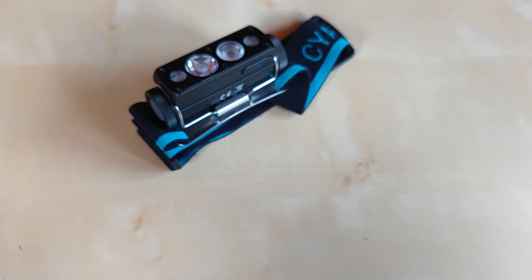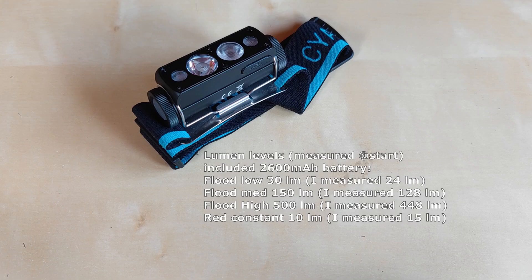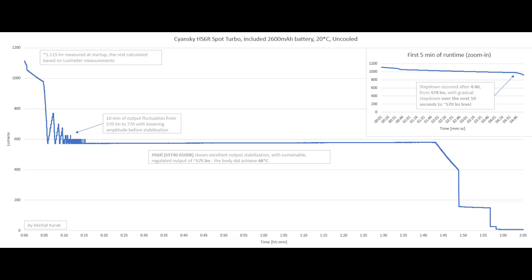Here are the modes I measured on the Cyan Sky HS6R — pretty good alignment with what the manufacturer states, so I'm satisfied. In turbo mode with the included 2600 mAh battery, I measured around 1115 lumens at start. The regulation is excellent and flat, but for the first five minutes there's a standard linear brightness decrease. Around 4 minutes 46 seconds before the actual step-down, it was at 978 lumens — an excellent result. Over the next 10 minutes it fluctuated from 570 to 770 lumens before stabilizing at around 575 lumens for over 1 hour 45 minutes.